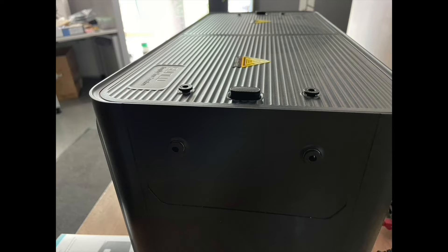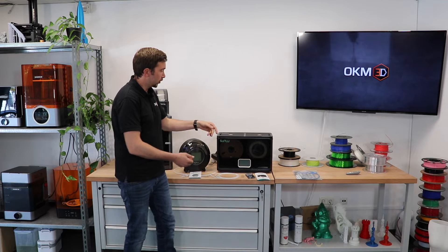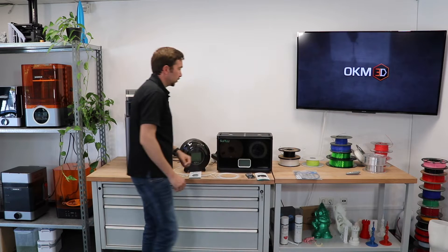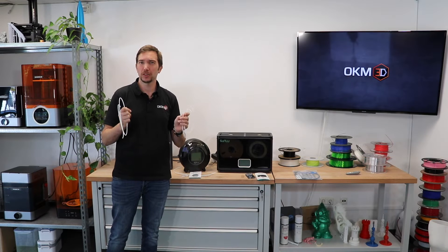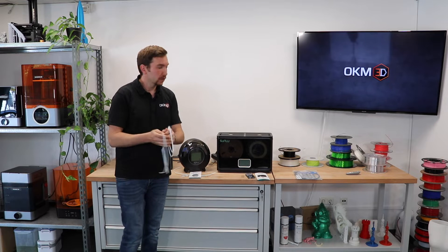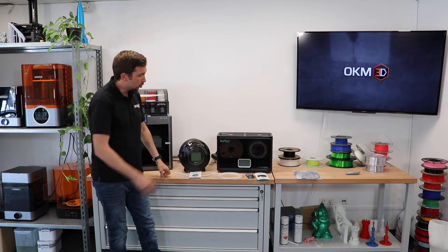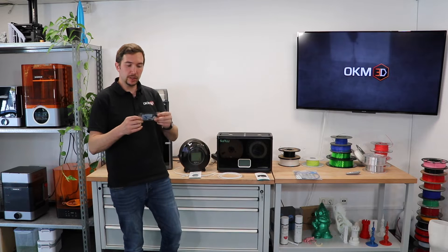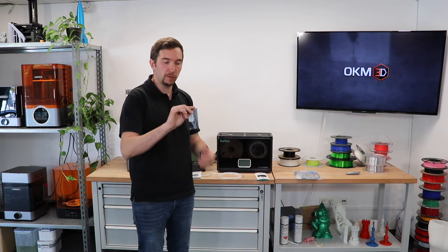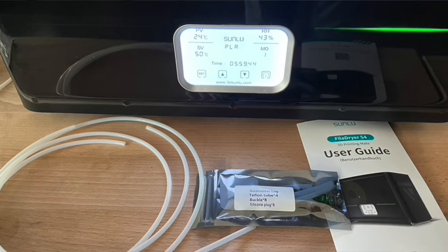There are in total eight openings on the S4 — four on the top and four on the side — so you can connect up to four machines directly. The S4 includes two PTFE tubes in the packaging, which is not enough if you want to connect four printers. You'll need to get another two tubes separately. You also get four short eight-centimeter PTFE tubes and some other accessories.